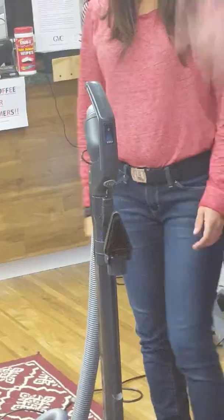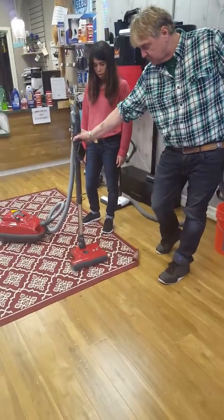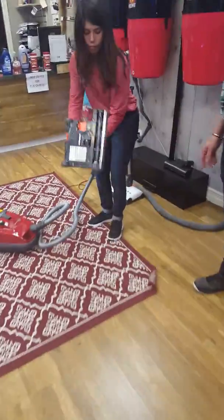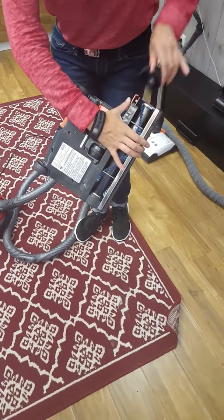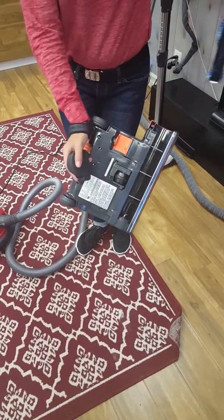Now, let's say you picked up a string, or you have a lot of long hair in the house. You can flip this whole power head upside down, and you can take the brush out and clean it yourself, without any screws or anything involved. You can just push that there and slide that brush out. Presto change-o, here we go.